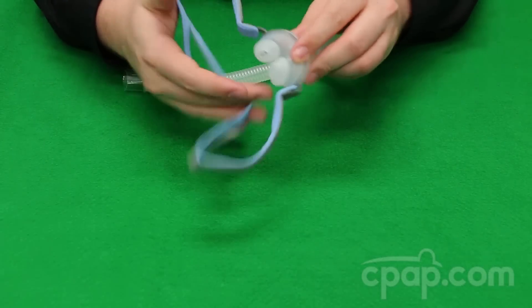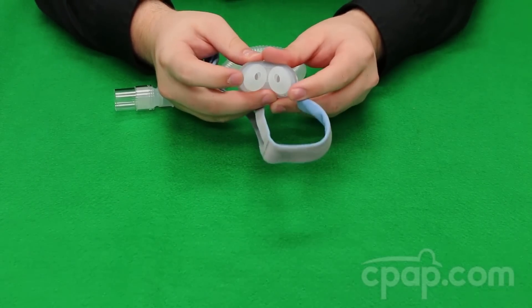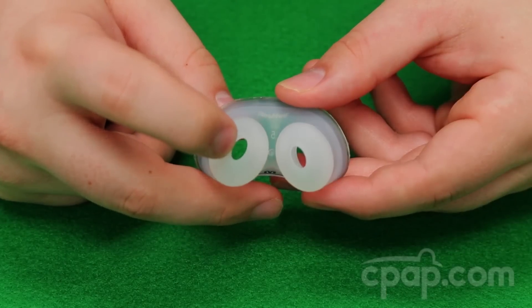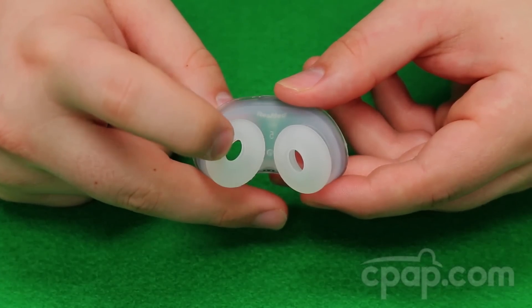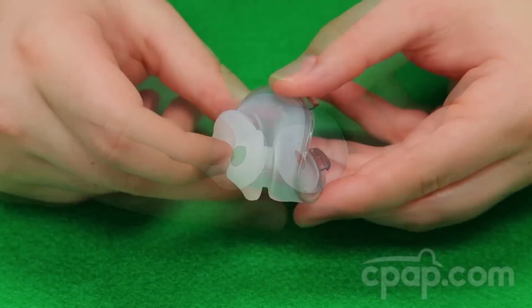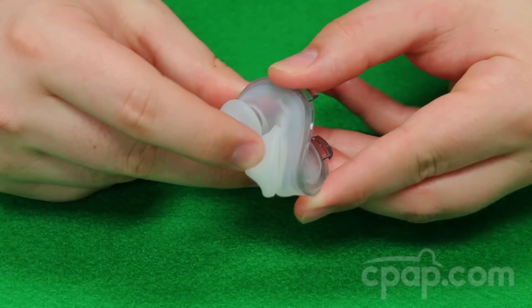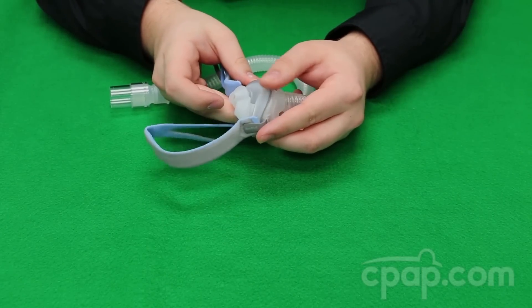The AirFit P10 nasal pillows are designed to adapt to changes during sleep. They are dual wall pillows which add extra support to maintain a proper seal. These pillows also have a trampoline action where the nasal pillow stem can compress, allowing the pillows to move with the user when sleeping positions change.